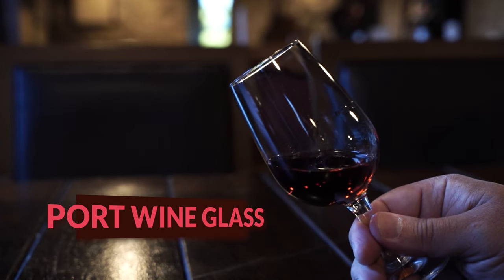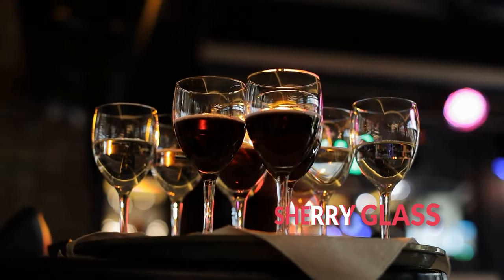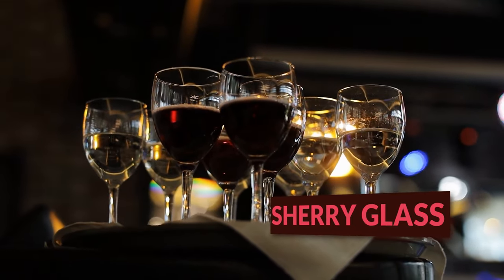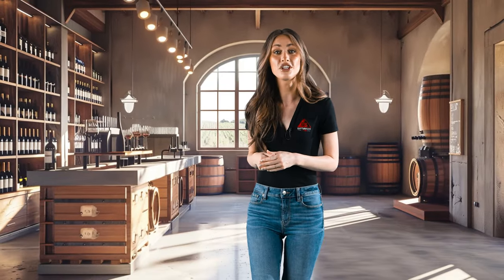For the fortified wine lovers, we have the Port wine glass — smaller to emphasize the rich flavors. And lastly, the Sherry glass, similar to the Port glass but even smaller, perfect for sipping those unique wines. Each of these glasses serves a specific purpose, enhancing the wine's taste, aroma, and overall experience. But remember, with different shapes and sizes come different considerations when it comes to cleaning and polishing them safely.